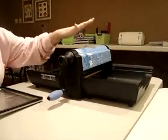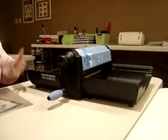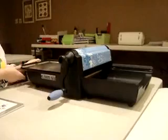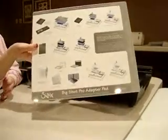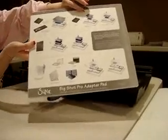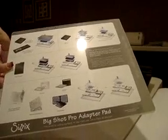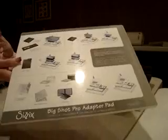So this is the Big Shot Pro machine right here. With it, you will get this tray that you put your dies through — it just sits right down here in the track. You will also get your adapter pad. What I love that CISX does, as you can see here, is it puts the instructions right on there for what dies you're going to run through the machine, so it helps you with your sandwiches without having to go find scraps of paper you wrote it on somewhere.